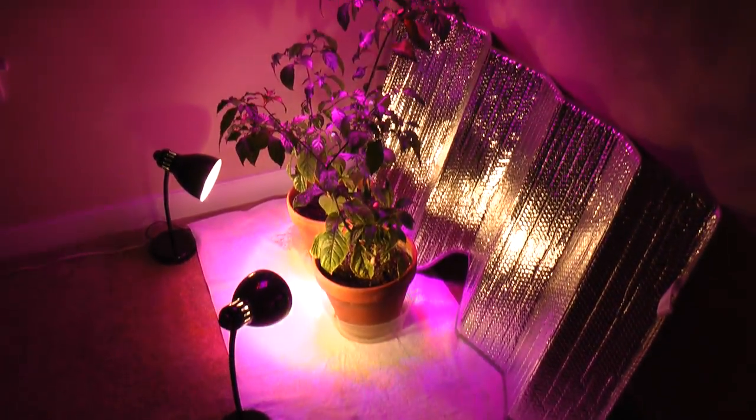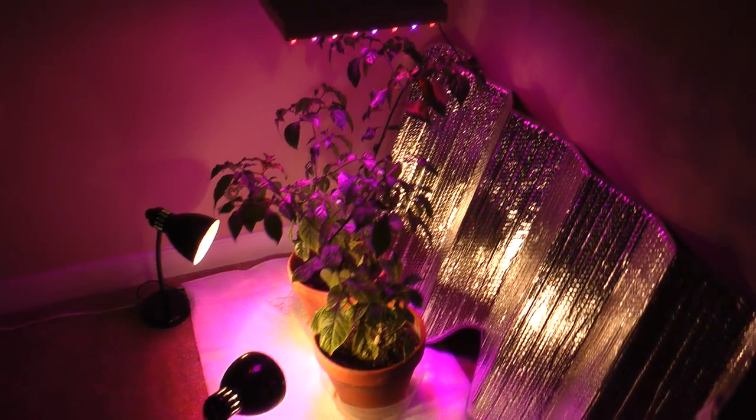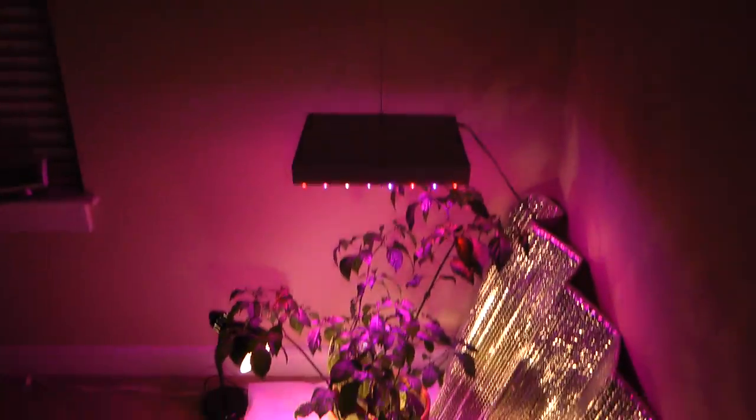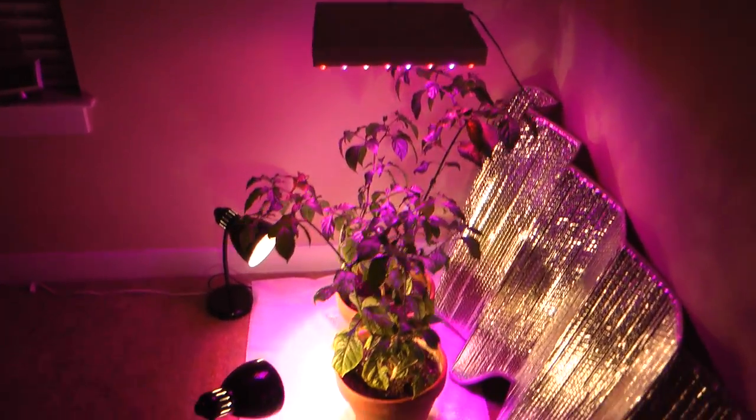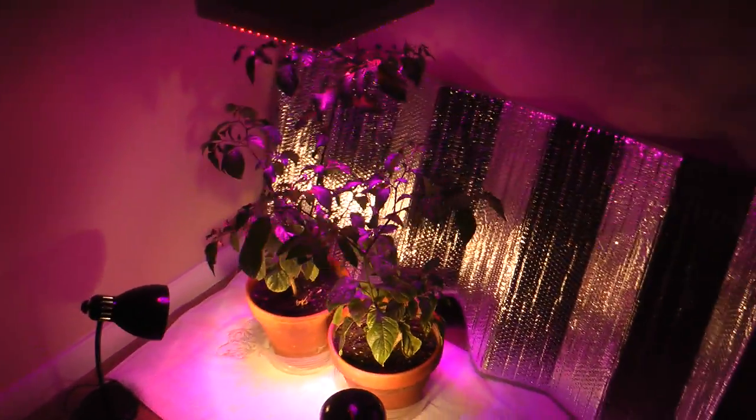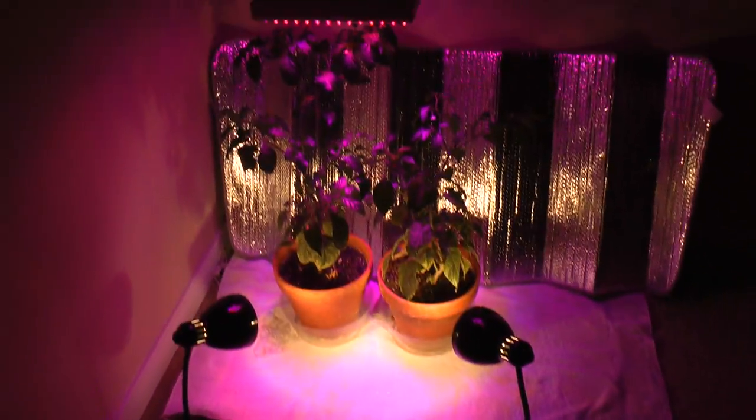It is getting about the last week of September or so. I'll hopefully be able to continue growing these since I won't have to worry about the outdoor growing season.